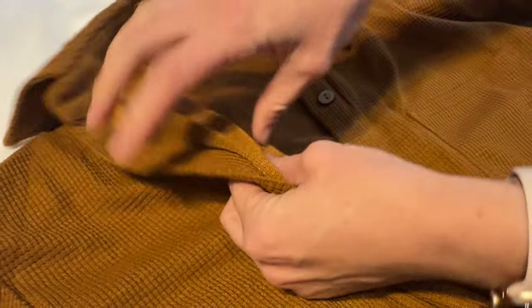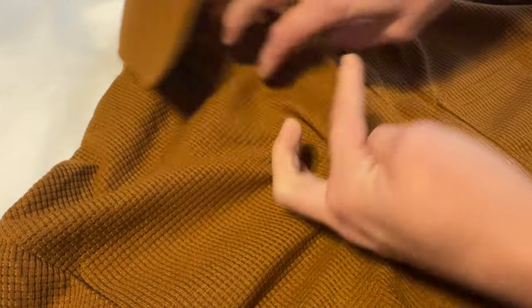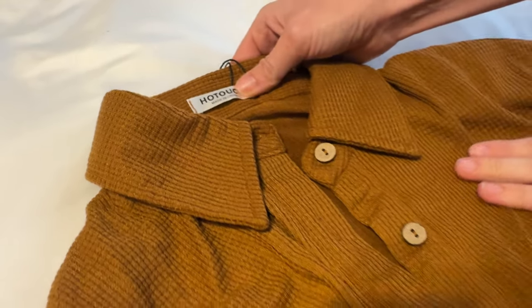The fabric is super soft, quite thin actually, so you're not going to be really hot in this. And then of course there's just a tag up here with some really easy stitching, if that's something you're interested in taking off — if tags tend to bother your skin.